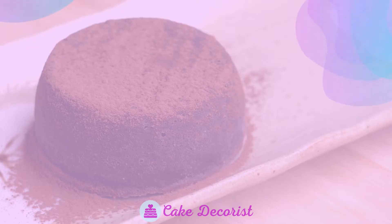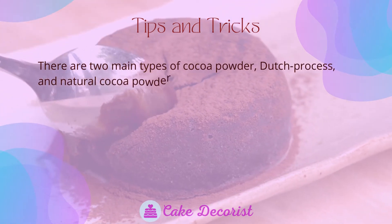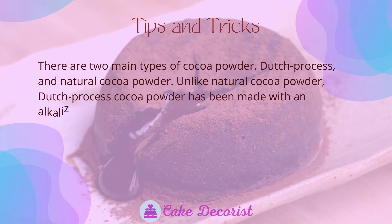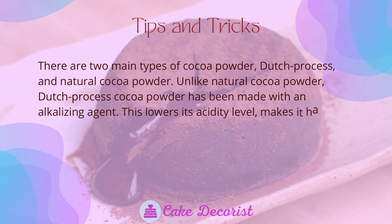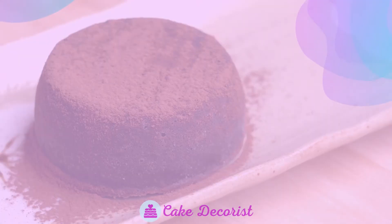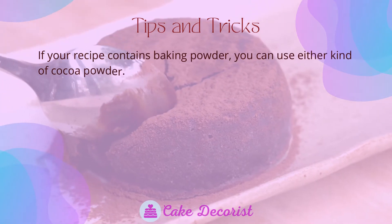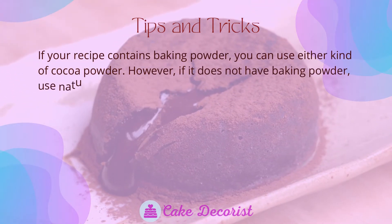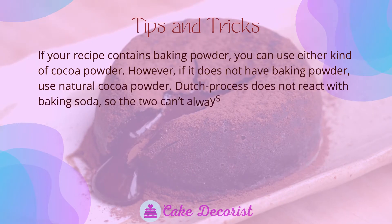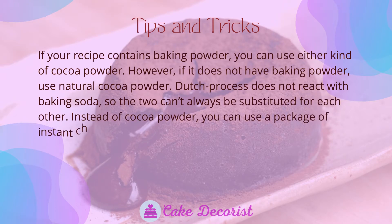Tips and tricks: there are two main types of cocoa powder — Dutch process and natural cocoa powder. Unlike natural cocoa powder, Dutch process cocoa powder has been made with an alkalizing agent, which lowers its acidity level and makes it have more of a chocolatey flavor. If your recipe contains baking powder, you can use either kind of cocoa powder. However, if it does not have baking powder, use natural cocoa powder, as Dutch process does not react with baking soda, so the two can't always be substituted for each other.